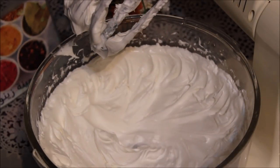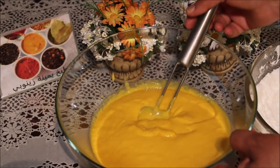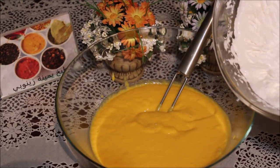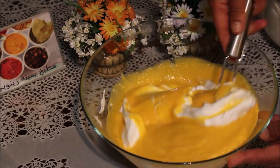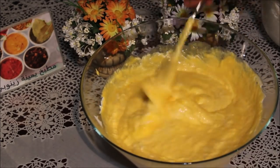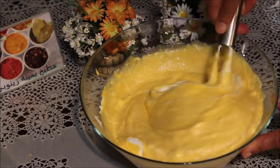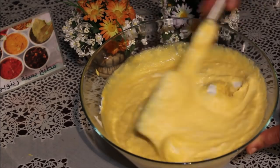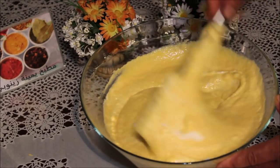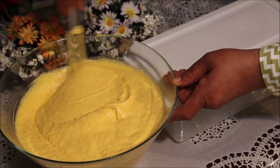الكريم شانتيي تحضر. كما تشوفوا حطيت الفانيليا والكريم شانتيي كمل. بعد ما خلطنا الكريم غيرنا وما حبيناش نزيدوا ولا حجم متاحة.